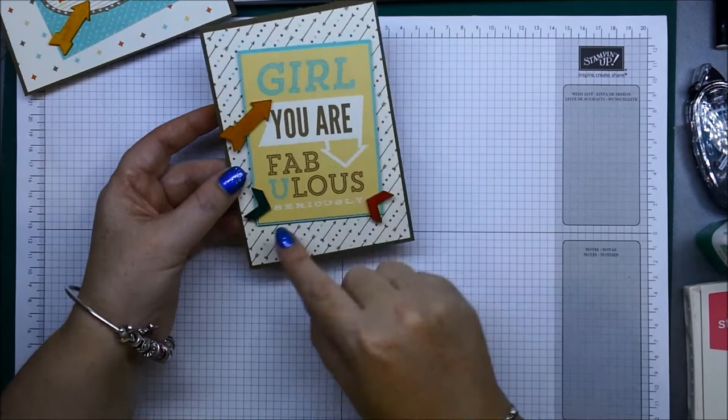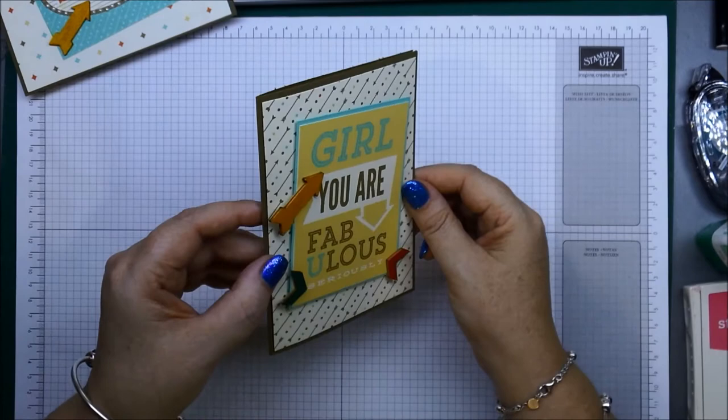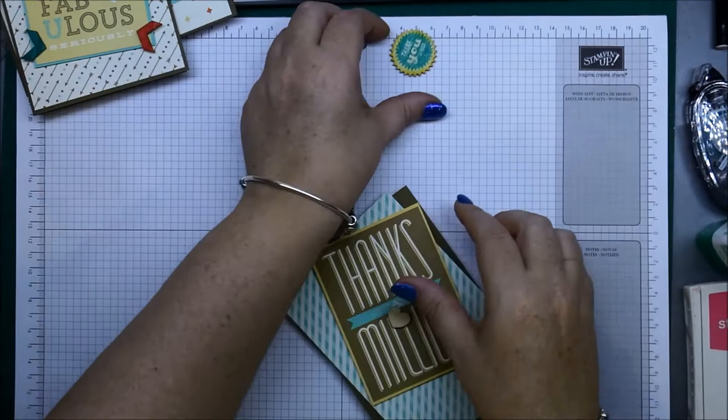I was originally going to put my little chevrons down in this little arrow to point to 'fabulous,' and it was while making the card that I saw it actually says 'seriously' there — that's why I wanted to highlight that. Quick and easy with a couple of dimensionals behind a layer. This has got Coastal Cabana behind the greeting panel.